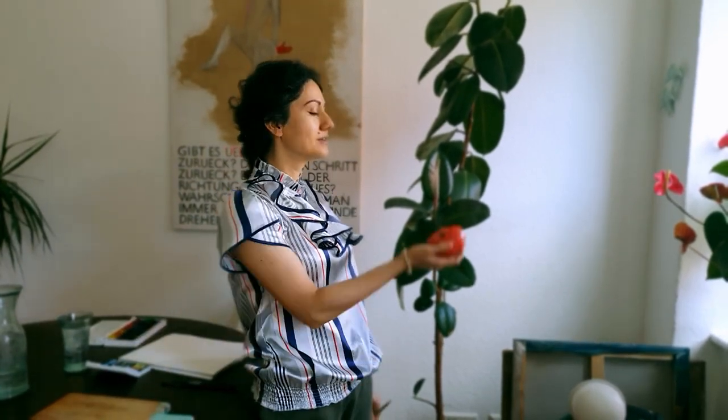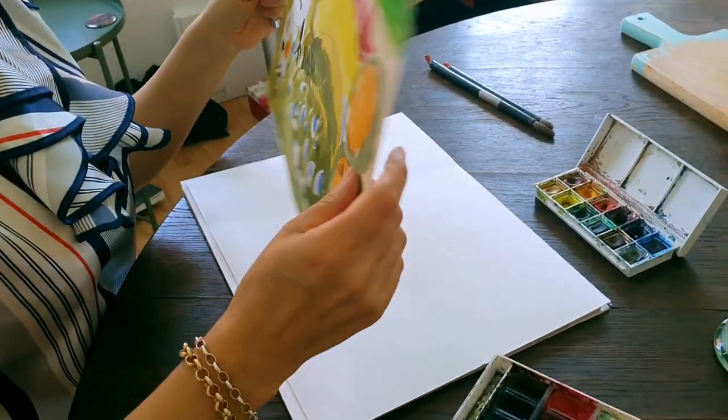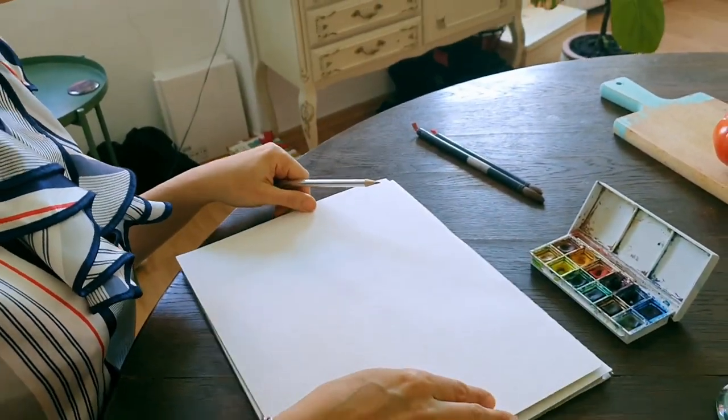I'm back with a tomato. This time I'm using a used piece of paper. Because I'm cheap.